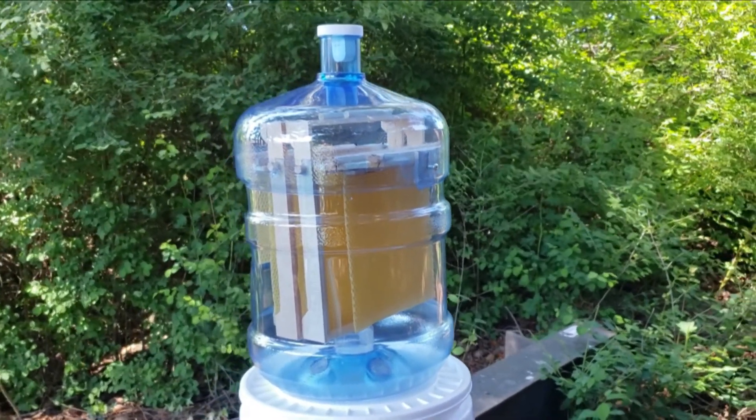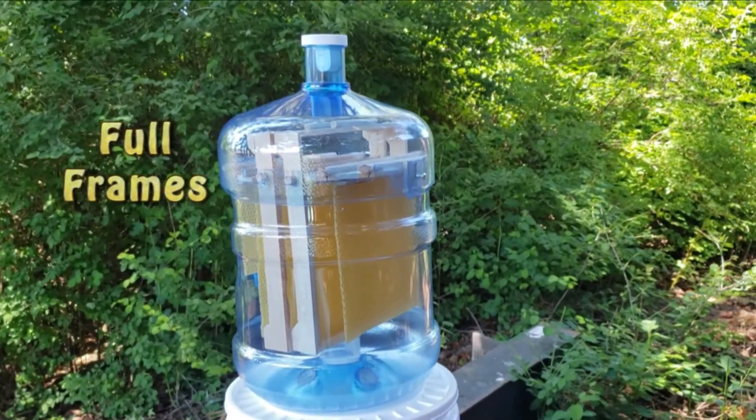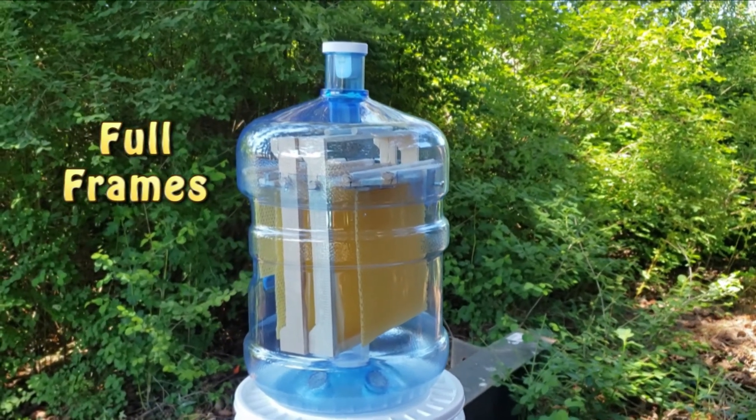In future videos, I'll show you where to set out your swarm trap and how to build full frames for some of the slots in your bottle hive.